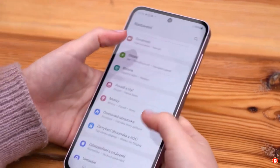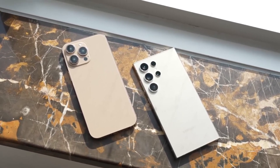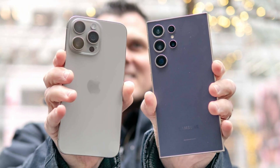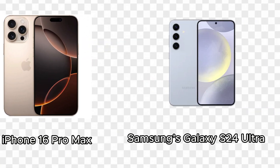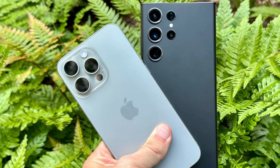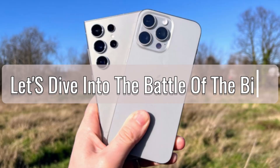Until next time, stay tech savvy! The smartphone industry is constantly evolving, with each new year bringing us flagship devices that push the boundaries of technology and design. In this video, we'll be taking a close look at the two biggest names in the smartphone world right now: Apple's iPhone 16 Pro Max and Samsung's Galaxy S24 Ultra. Both phones are powerhouses in their own right, but how do they stack up against each other? Let's dive into the battle of the bigs.